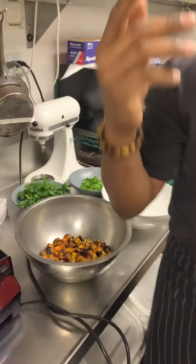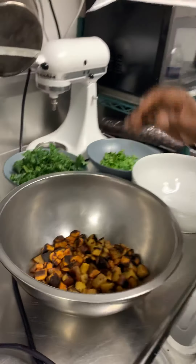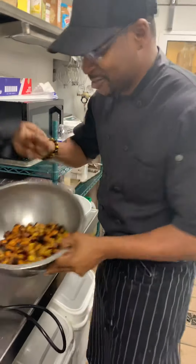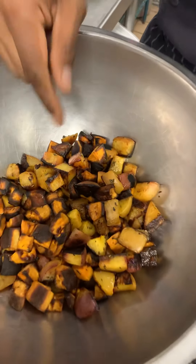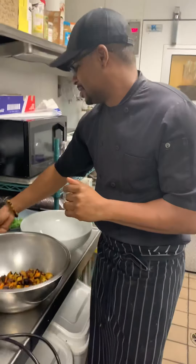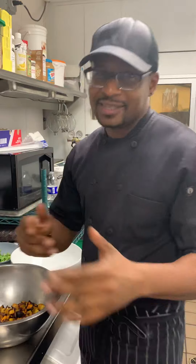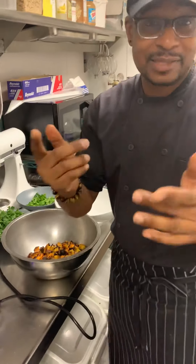Usually you have dinner, you have your protein, your chicken. So I'm making a salad here. In this bowl we have roasted sweet potatoes and peaches. I'm going to pair it with some kale, top it with some fresh parsley. But since this is a warm salad, let's make a vinaigrette for it.